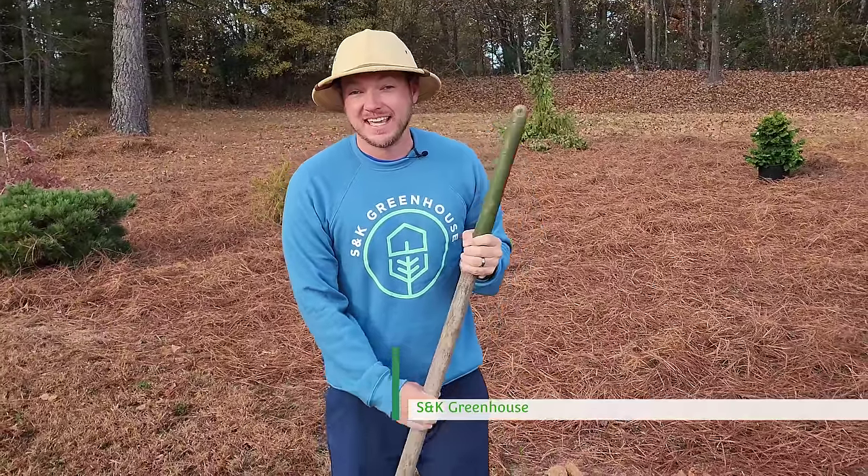What's up everybody? It's Justin at SNK Greenhouse and today I'm going to be showing you exactly how to plant in clay and compacted soils. Let's jump in.